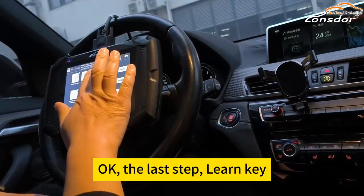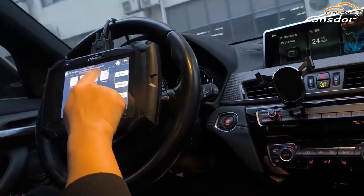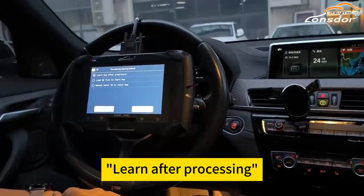Okay, the last step: learn key after procession.